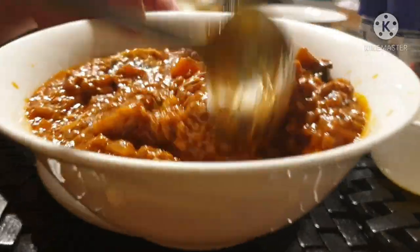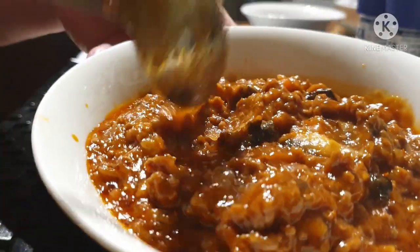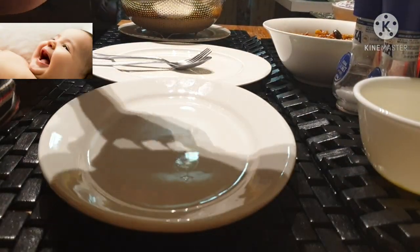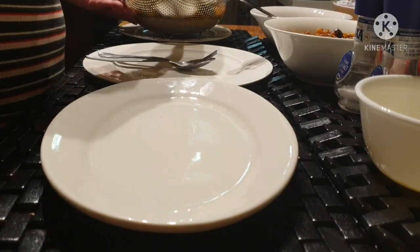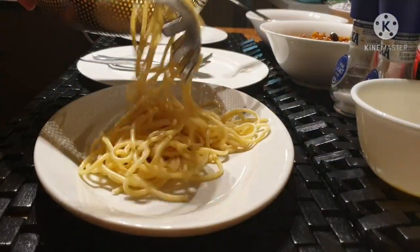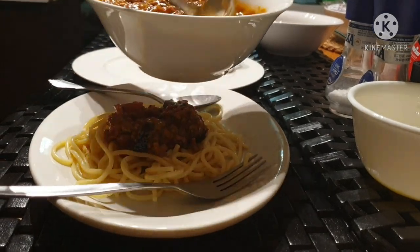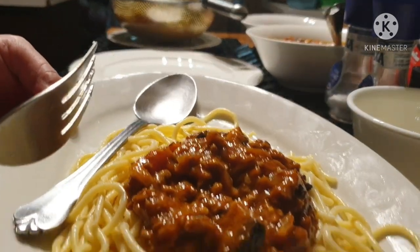The spaghetti is really good! This is the one with mushroom and also carrots. I will try the spaghetti — the one with everything, like carrots and mushrooms.